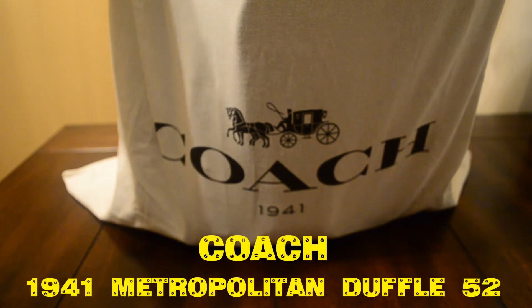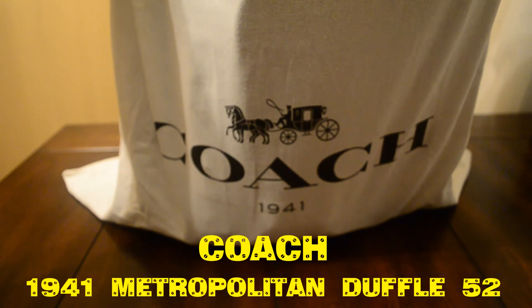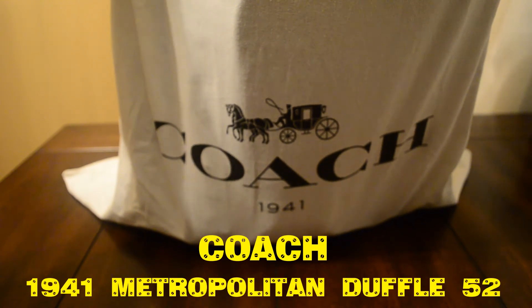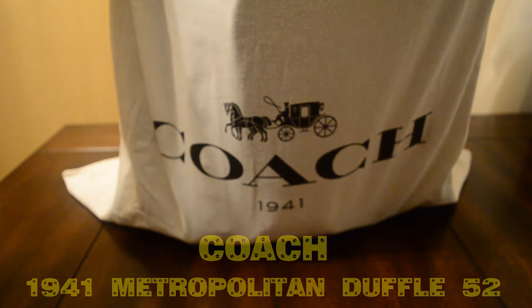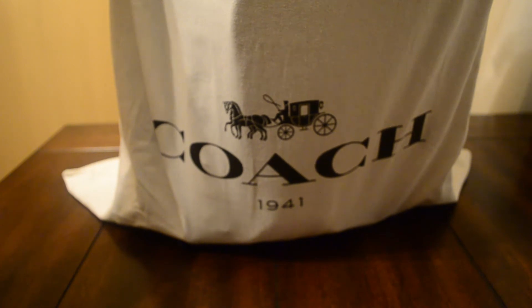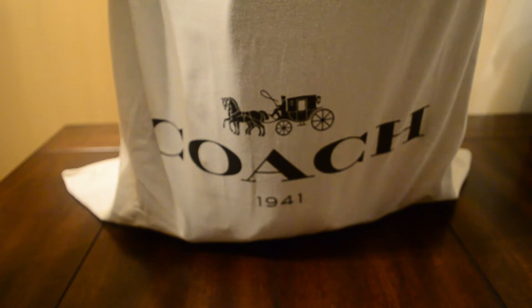What up, what up, what up — greetings my good people, it's your boy Art Zar back with you for another one, live in effect. This has been one that's been a long time coming — another Coach review of the Metropolitan 1941 Duffel 52.